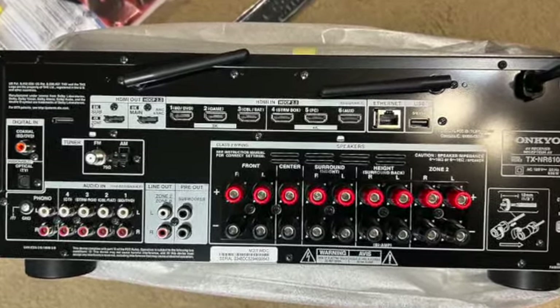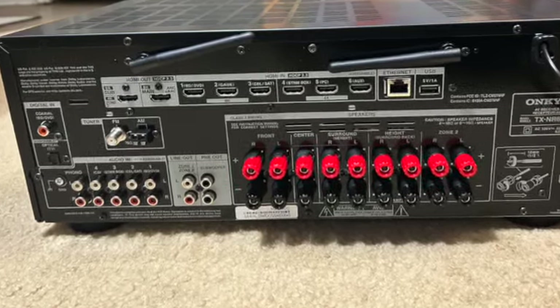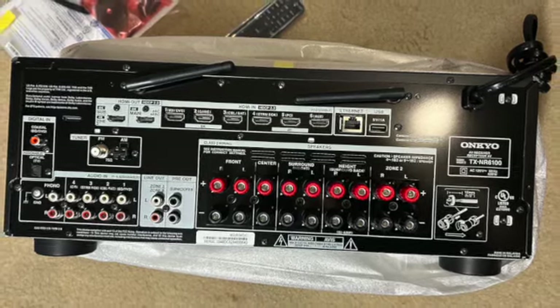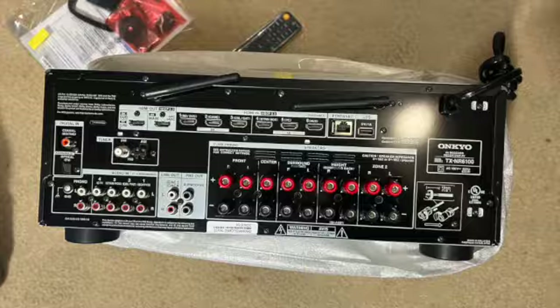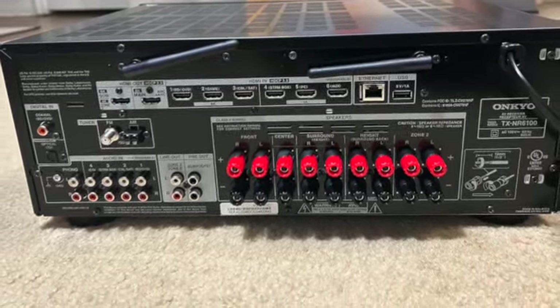The Onkyo AV receiver offers a wide range of inputs and outputs, including multiple HDMI ports, optical and coaxial inputs, USB ports, and much more. This means you can easily connect all your devices such as gaming consoles, Blu-ray players, and streaming devices.